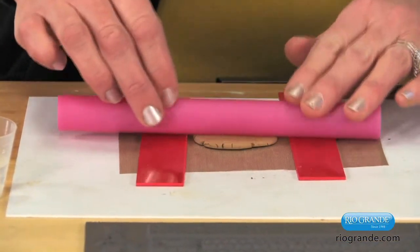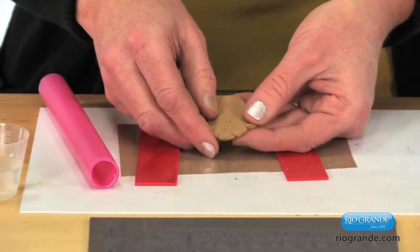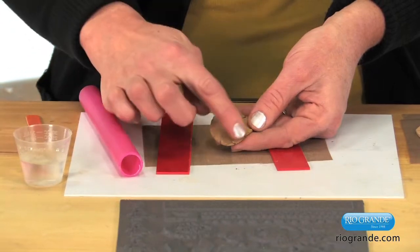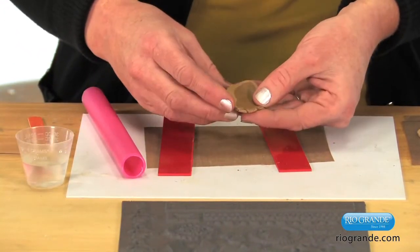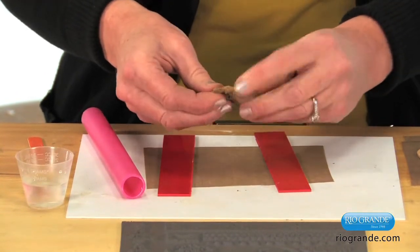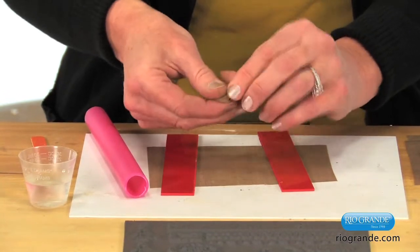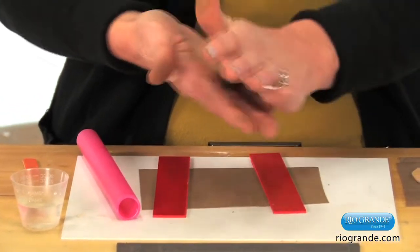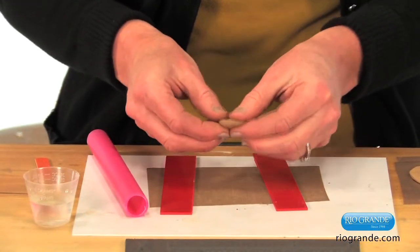I can see that the clay is a little bit dry, so I need to add a little moisture. If you see cracks around the edge, you know that you need a little bit more water. Always put it in the center, fold it in on itself, and then you can knead it until it's a very soft, smooth consistency. I'll roll it back into a ball and hopefully it won't have that problem the next time.